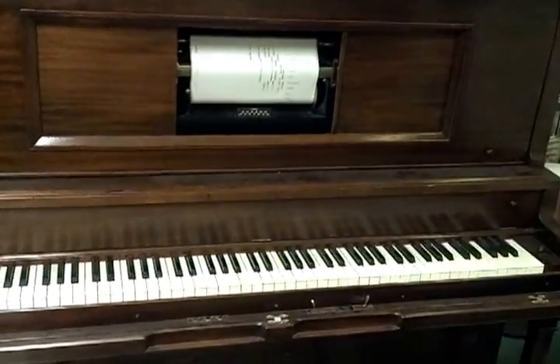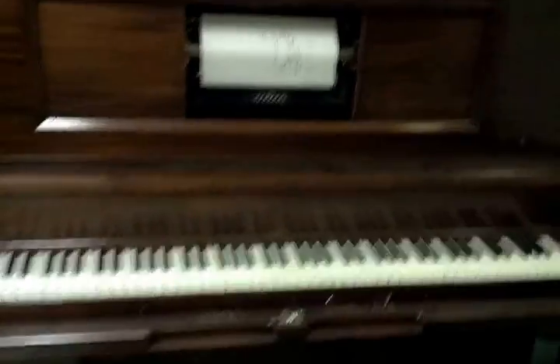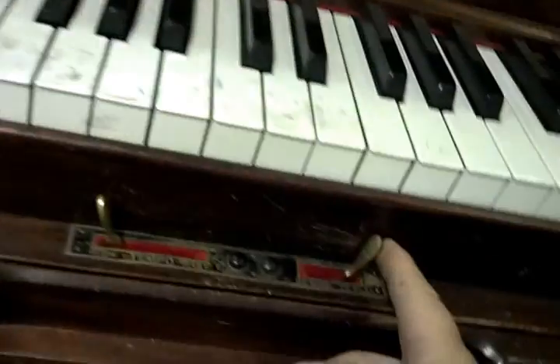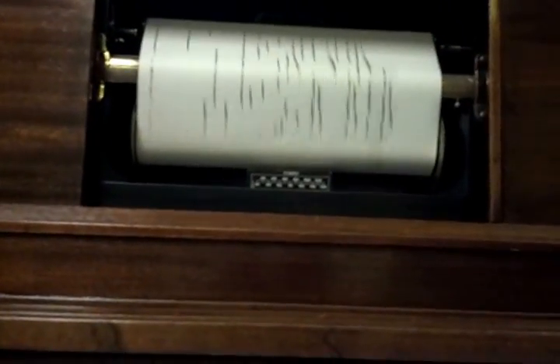You can see that it works. It might need to be vacuumed out and cleaned to slow it down, or tuned. You can flip this to the rewind mode and the same switch rewinds the roll.